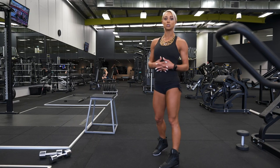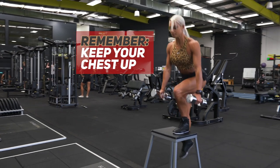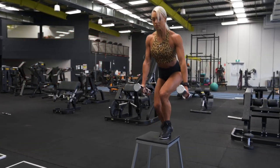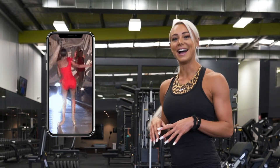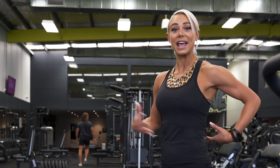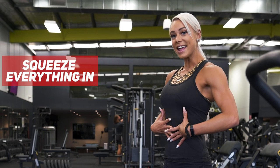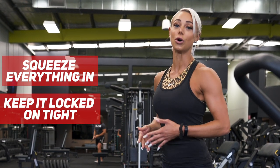With this one, you want to make sure you are keeping your chest up and focusing on stability and balance, keeping everything locked on tight. With single leg exercises, I do see a lot of girls wibble wobbling around, and a lot of the time it is because they're just not engaging their core — not pulling everything in tight. So it is important to really squeeze everything in, keep it locked on tight, and this will really help you stay controlled with the movements.